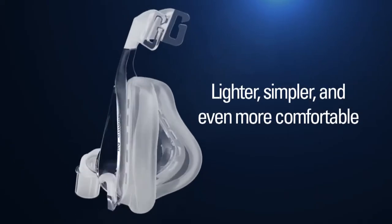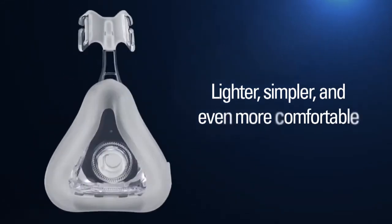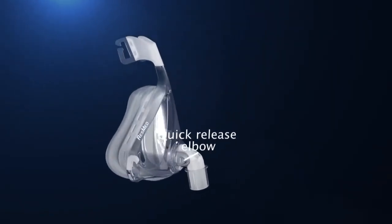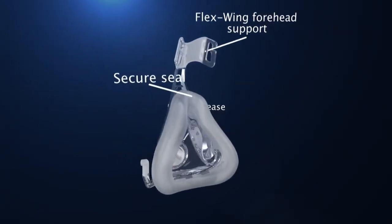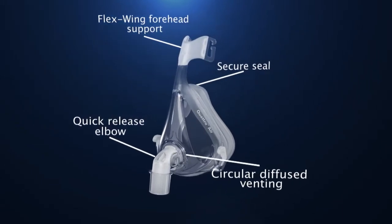It's lighter, sleeker, simpler to use, and even more comfortable than the Mirage Quattro, while retaining all the performance attributes that have made Mirage Quattro a winner in the market. Quattro Air is loaded with features that work on simplifying the user experience to encourage easy patient acceptance. It's ideal for the newly diagnosed as well as for existing full face mask patients looking for a lightweight, comfortable, and simple to use alternative.